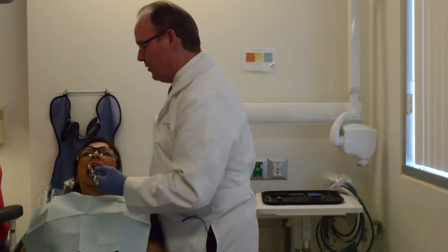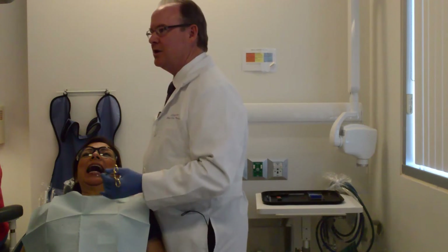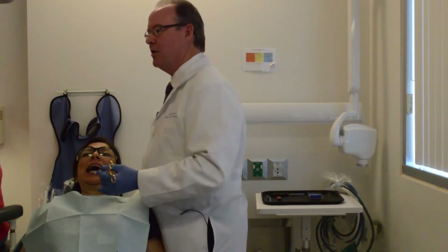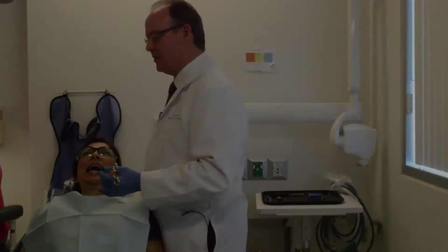Here's a hold. As I tug on this Shim Stock, it's not sliding through the two teeth that are holding it — it's actually holding. We want to go through and evaluate all of the teeth that way. When you're done doing this, write down which teeth held so that we know which ones hold and which ones slide.